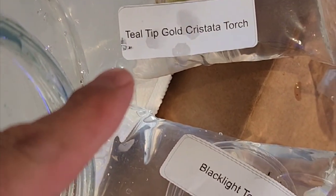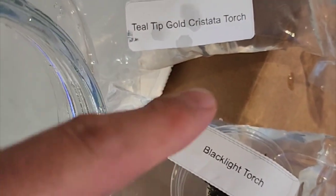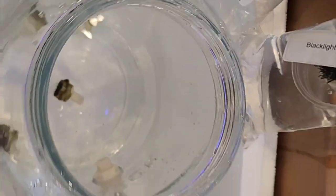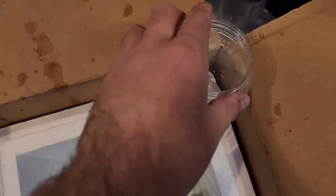Next round: we've got a purple hammer, a teal tip gold crust data torch, a black light torch, and the neon green splatter. I need to get all these guys in the jar, get to acclimating, and just get this thing done.